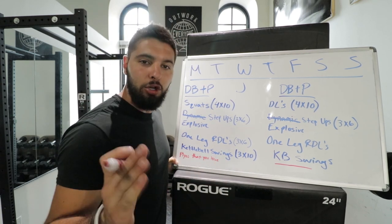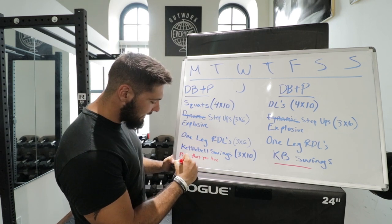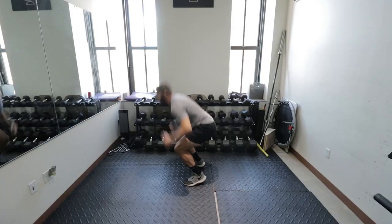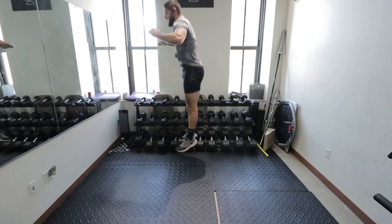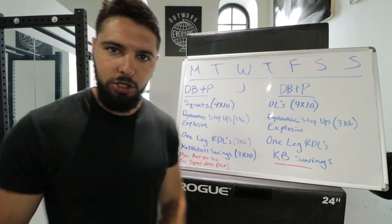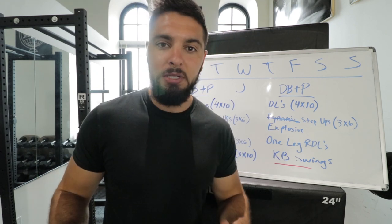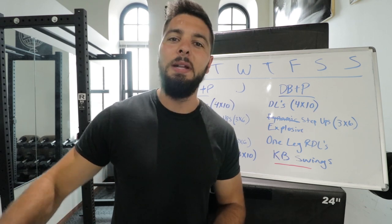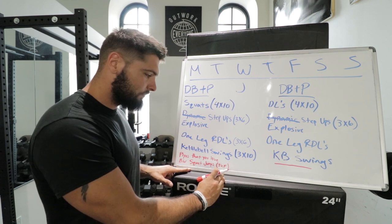After your favorite plyometrics, do body weight squat jumps — three sets to failure. You're going to failure, exhausting yourself completely. Do squat jumps until you can't do any more, rest two minutes, then do another set. Rest two minutes and do your last set. Three sets to failure on squat jumps.